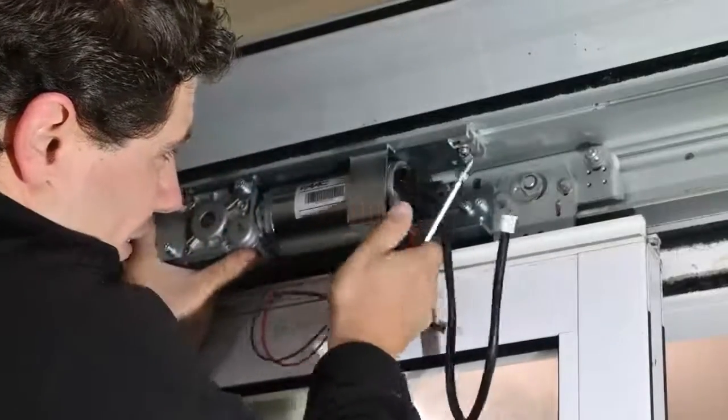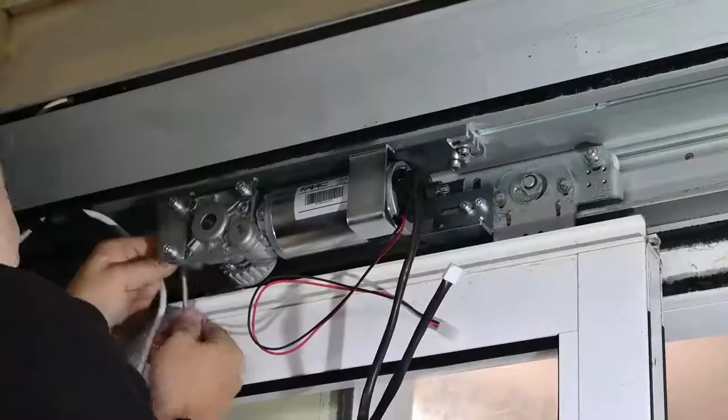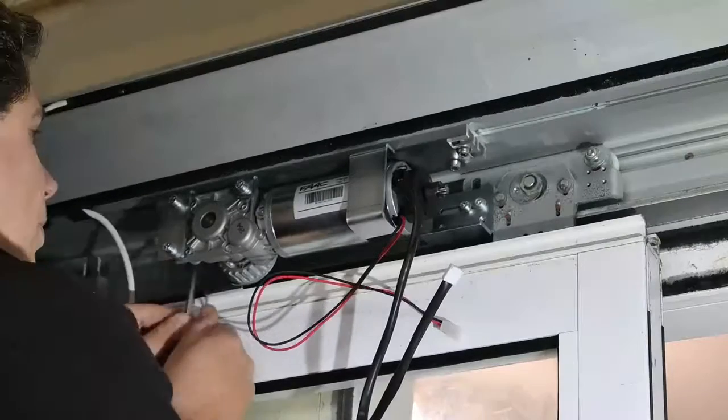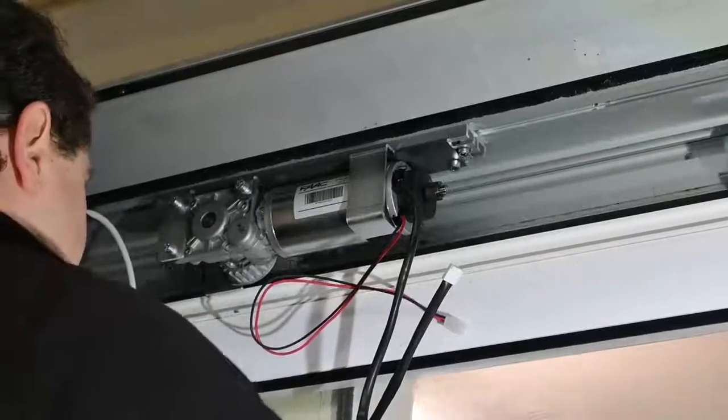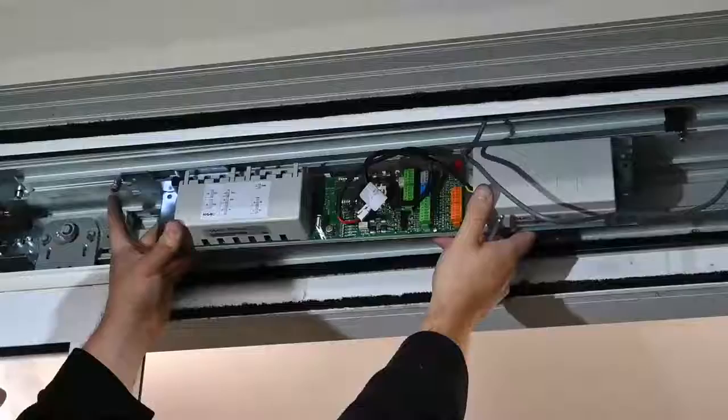Once the bracket is in the correct location, you then mount the motor into place using the fixings provided, making sure that the door is able to go past and not catch any of the motor sections with the carriage assemblies.